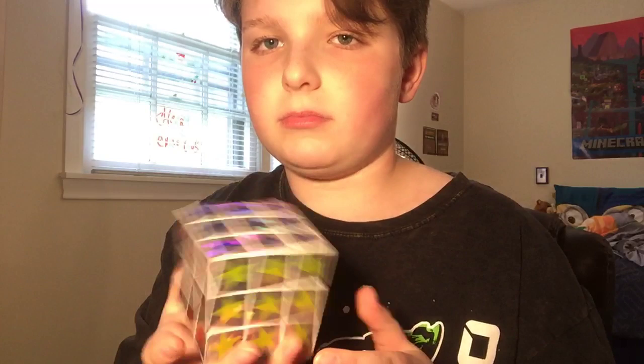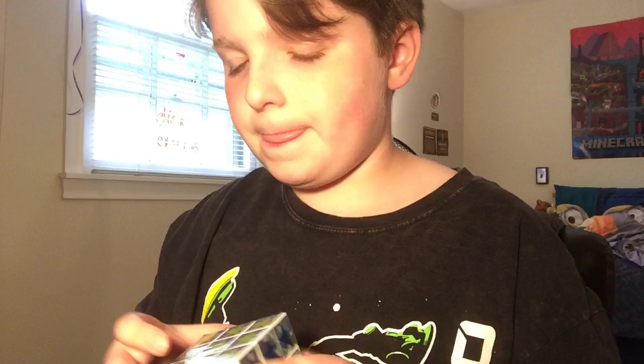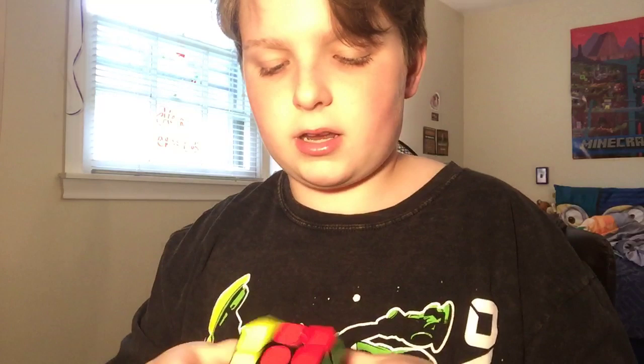I just recently got this star for Easter — probably about two dollars. Next we have a YuXin Little Magic three-by-three, I think this is a version two. These run at about eleven dollars and are non-magnetic — very nice.